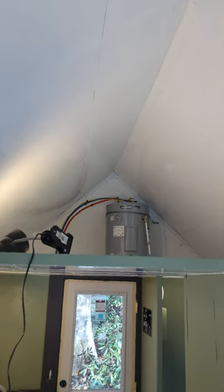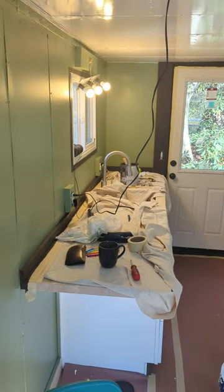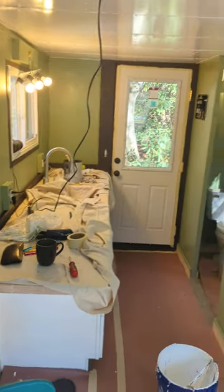Here's the wall — they put the water heater up there so it's nice and out of the way. We'll use all that space for storage. Then we've got our kitchen area, the bathroom is right over there.